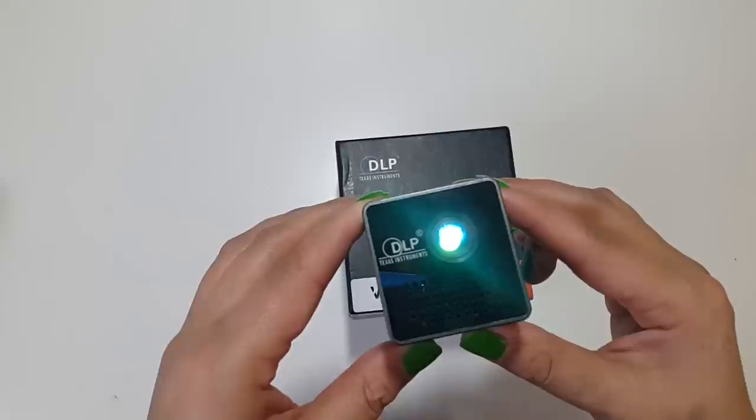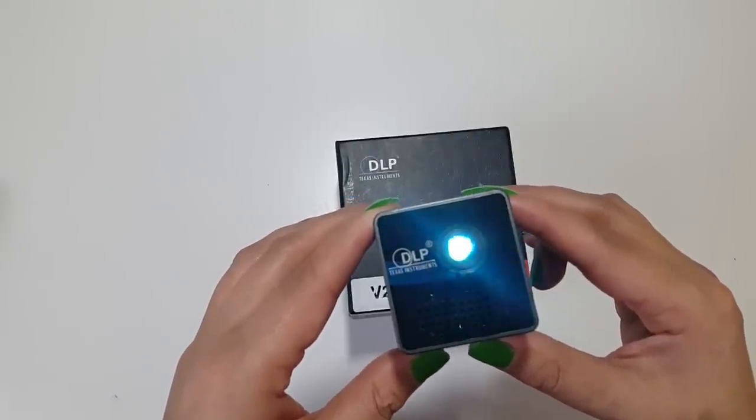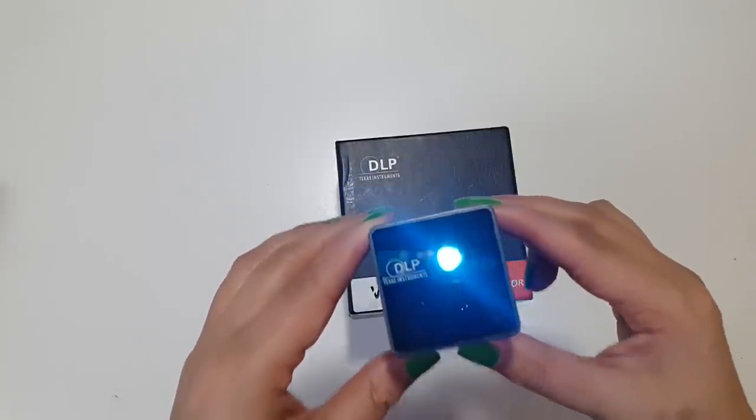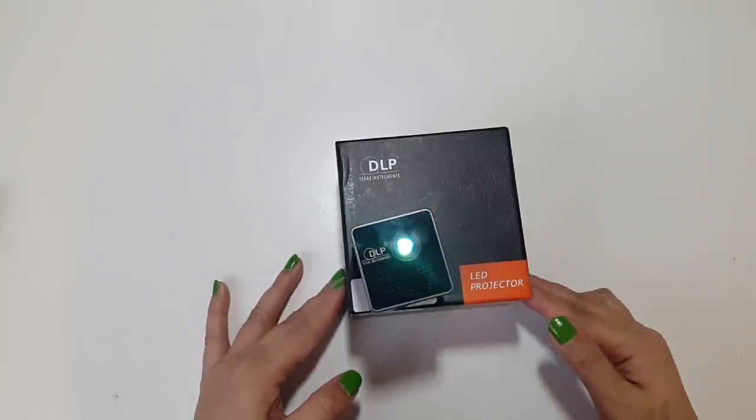This micro cube is a phenomenal projector — it's light, small, and compact, yet very nippy and packed with entertainment. The brightness is very sharp and the 1080p resolution is very clear. I am super impressed, guys.